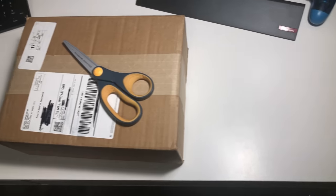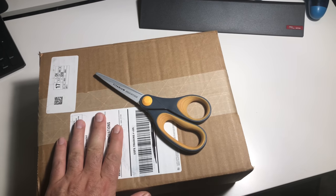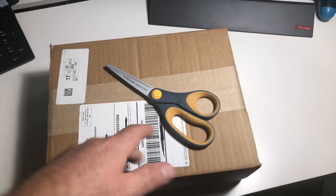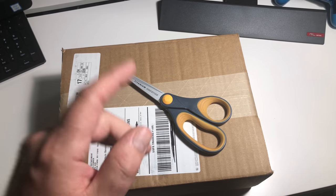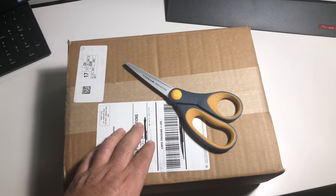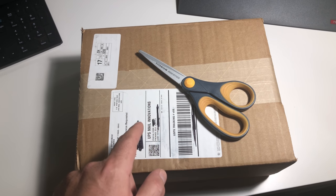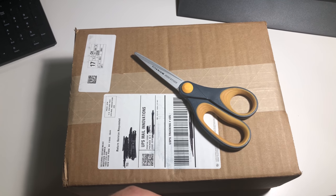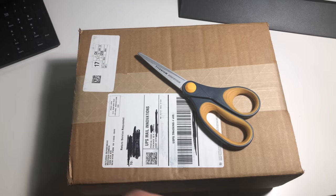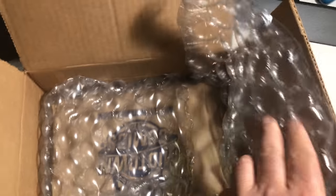Hey guys, welcome back to Economics and Comics. I wanted to try something new today - I have a shipment from Midtown and I don't know what's in here because I have a lot of preview orders and they send me boxes all the time. I'm going to open them, show you what they are, and grade them. I'm going to pause, open up the box, and we'll get going.